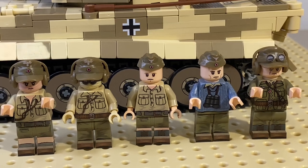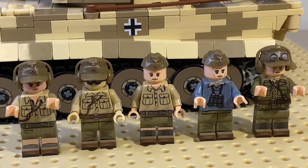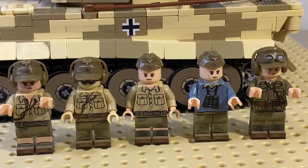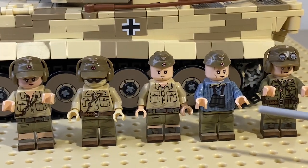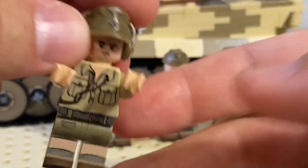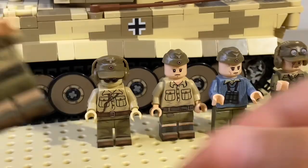This kit also comes with five custom tanker minifigures, and they also have 3D printed and regular printed elements. Check them out — I really like the 3D printed elements, which definitely add to the realism, including the caps and radio headsets. A couple of favorites: I really like the sweater on this guy, and the cap with those 3D printed goggles on top. For this figure — nice cap — and the head has all those tan lines, which is a nice attention to detail since these guys are based in Africa.